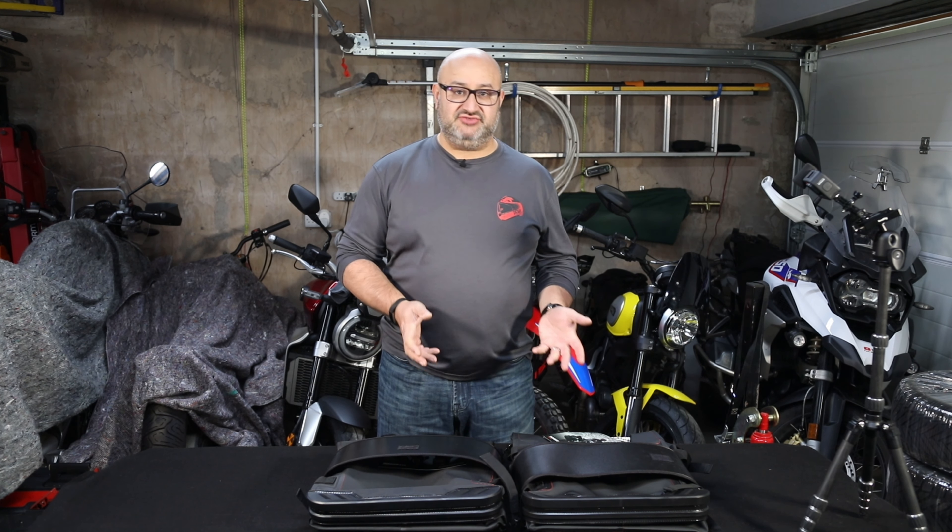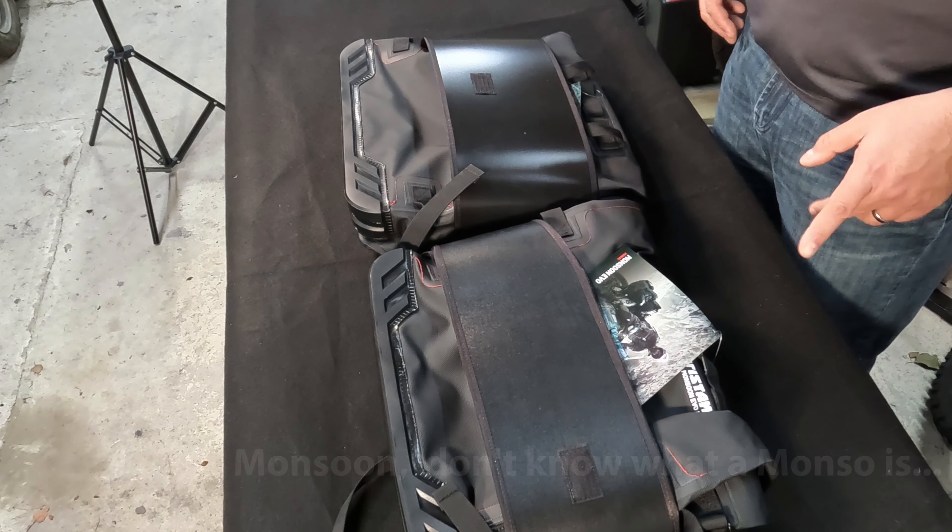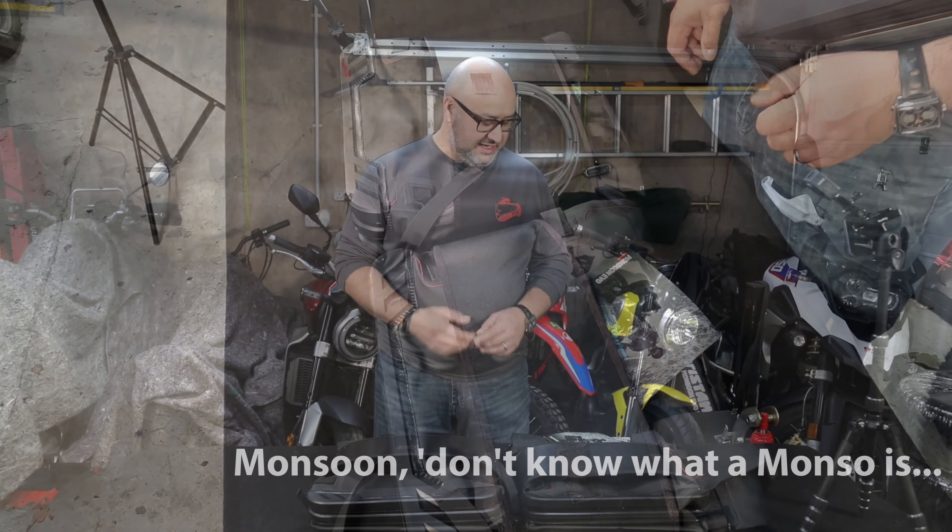Hi there, Andre here from Peak Motorcycles. It's been a while since I've done a Things on a Table video — I don't have a better name for it yet — but this is really just looking at some gear that I'm not going to fit to a bike because it could go on any bike really. What I'm looking at today is these Enduristan Monsoon EVO panniers.